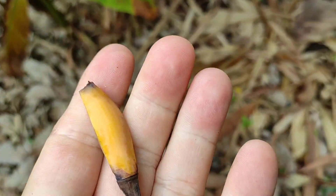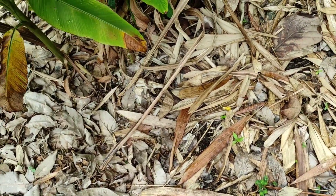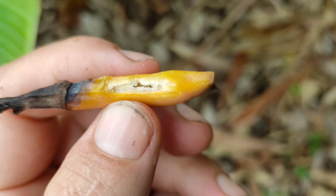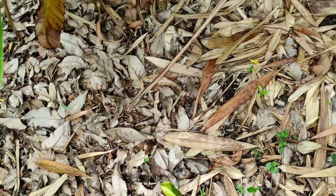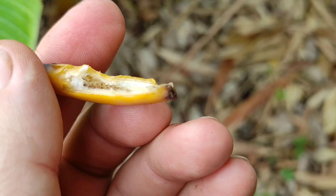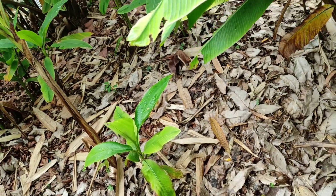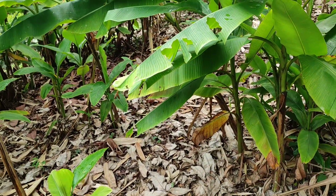Here is one fruit left — a teeny tiny banana. Not much inside. No developed seeds at all. I wonder if this is some seedless variety or hybrid.